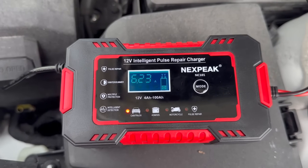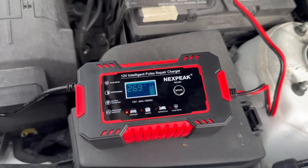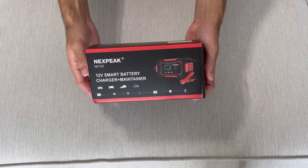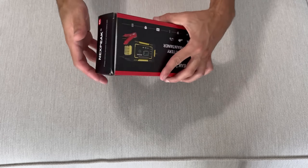Hey guys, what's going on? Today I'm going to talk about this 12V 6A smart battery trickle charger that I've been testing out. In this video, I'll be sharing my experience with this charger, how it works, and what I think about it. Let's dive in.